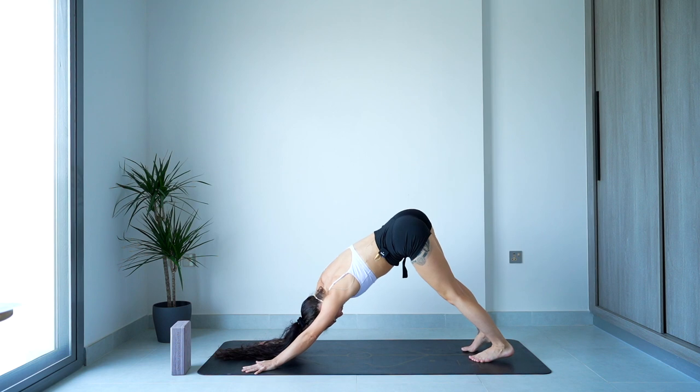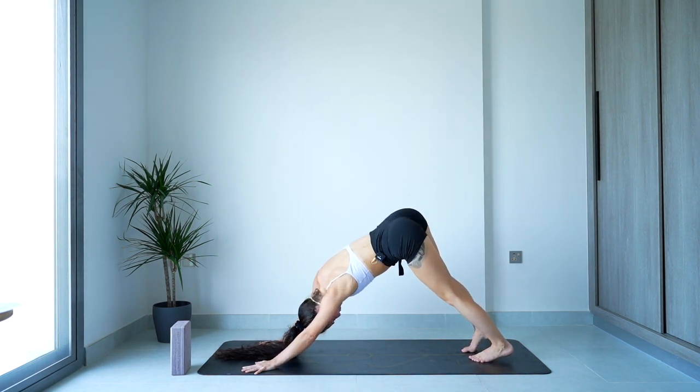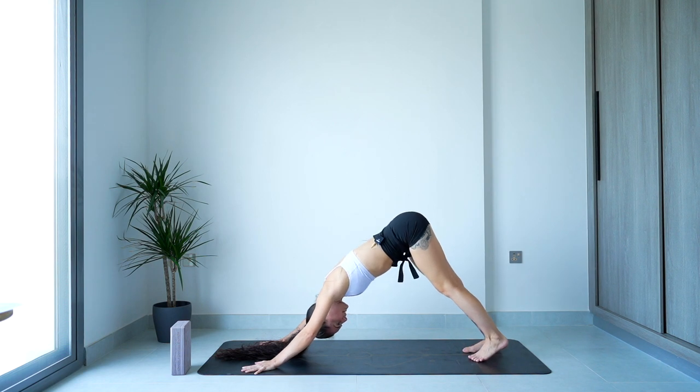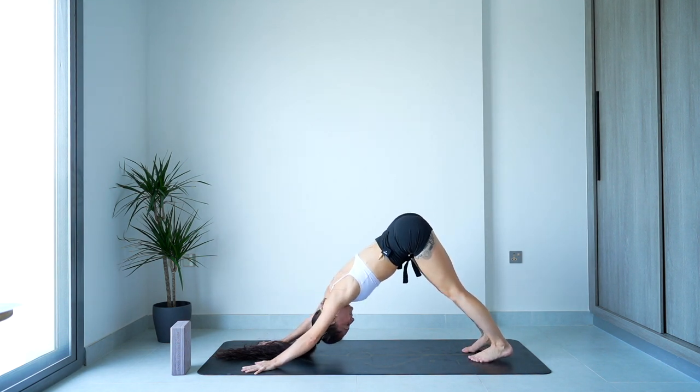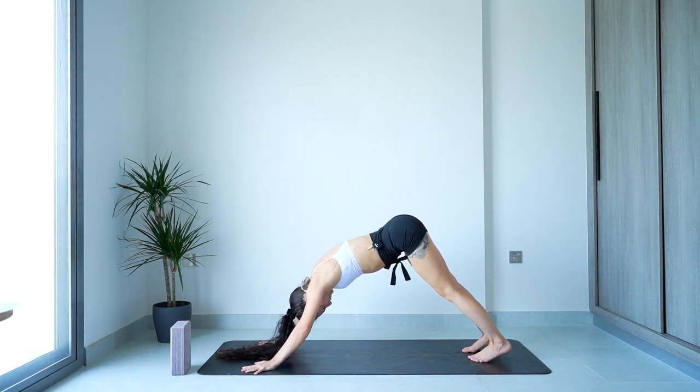Warm up rounds done. Now we're coming into the main flow, which we're going to repeat two times on each leg. When you are ready, big inhale through the nose, exhale through the mouth.